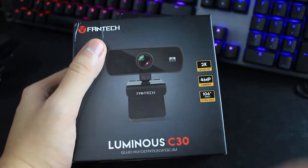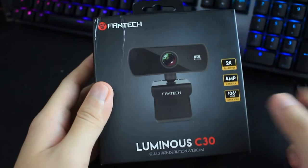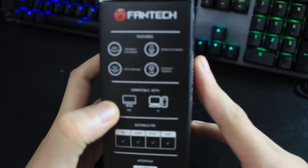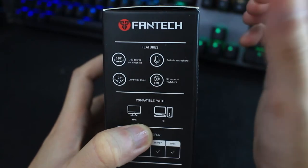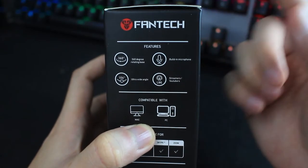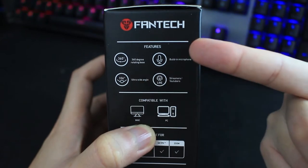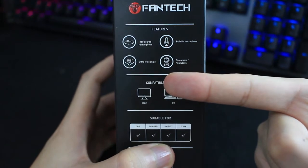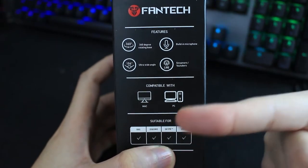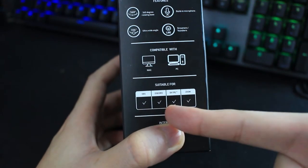Without further ado, let's unbox it and test it out. That's the front — very simple packaging, feels good, it's cardboard. On the side you'll see a feature summary: you can twist the webcam 360 degrees, 106 wide angle, built-in microphone, and suitable for live streamers and YouTubers. Compatible with Mac and PC, and suitable for OBS, Discord, Skype, and Zoom.